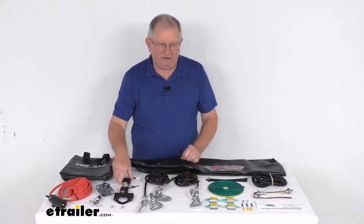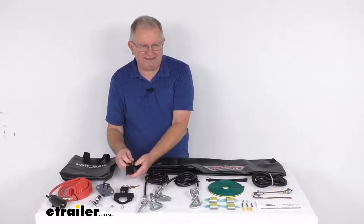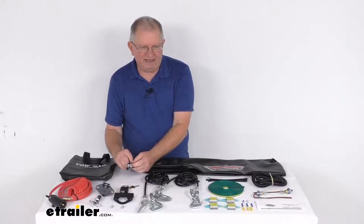The padlocks are two keyed-alike steel padlocks for locking your quick disconnects. They use a hardened steel shackle and a solid brass tumbler, and each lock comes with two keys.